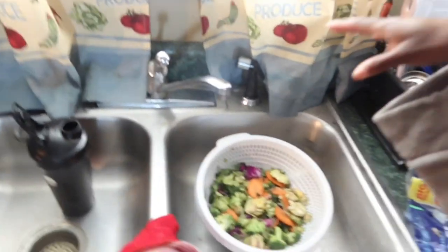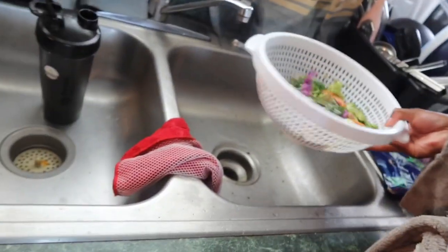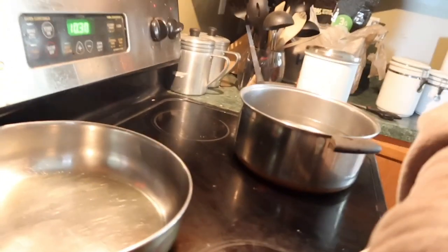I washed all my vegetables and stuff, and I ain't even gonna lie — them brussels sprouts do stink. Like when I say stink, I do mean stink. It's got all types of vegetables in there: broccoli, cabbage, brussels sprouts, peas — all the good stuff. So I'm just washing it off.